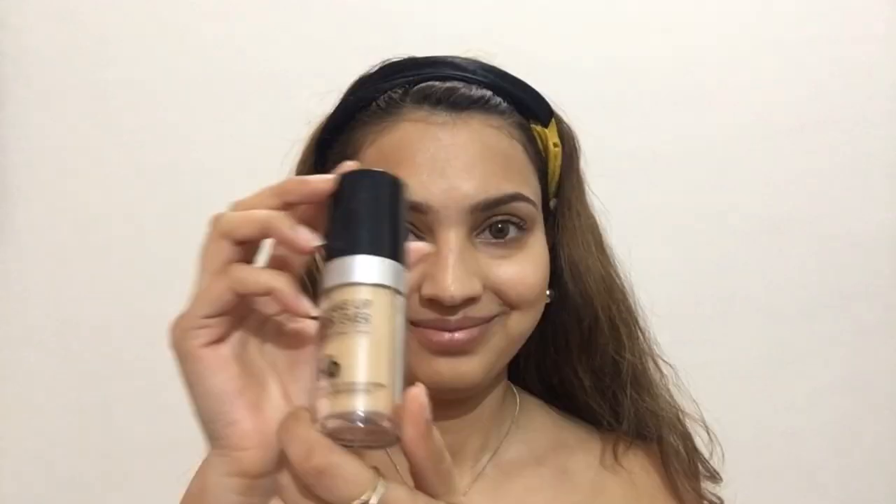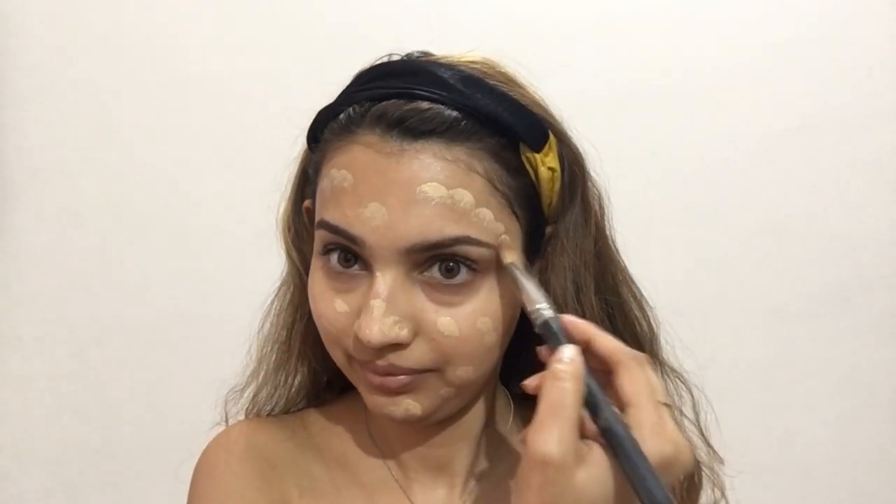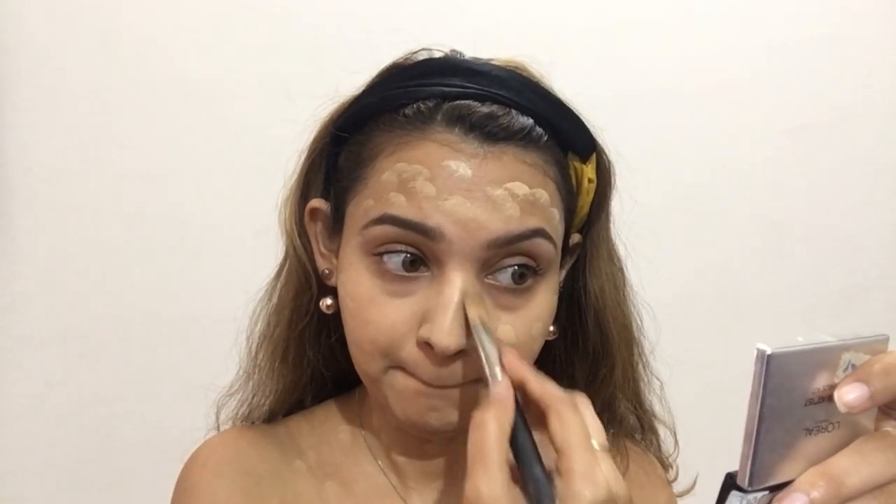I've already made my eyebrows using the Loreal Paris Brow Artist Genius Kit. Now I'm using my aloe vera gel to prime my face on top of my moisturized skin. For my foundation I'm using Makeup Forever Ultra HD Foundation in shade Y245. I've taken it on a flat foundation brush and I'm applying it on my face in dots, so that it will be easy to blend. I'm also applying it on my neck and a little bit on my shoulder because I'm going to wear a bardot dress.